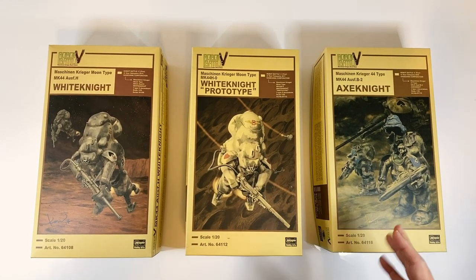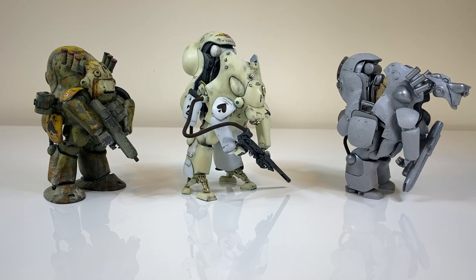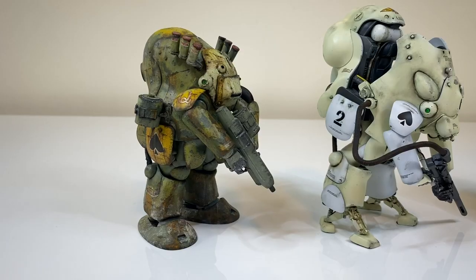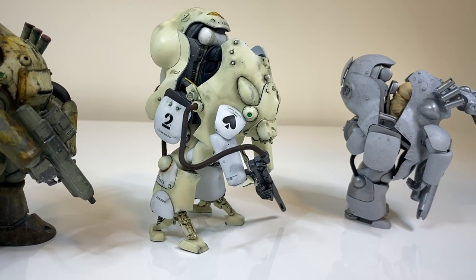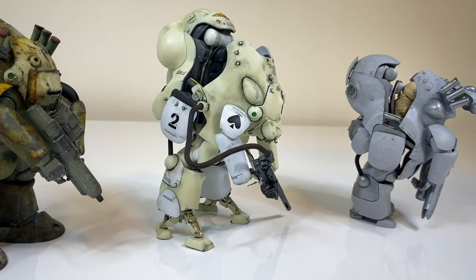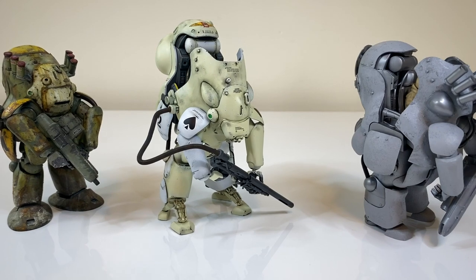Today I would like to wrap up the existing series and give you a very quick talk about these other versions, show you inside what you'll get in a regular version of one of these kits, and then a quick overview of the different parts available and what the different versions will look like.